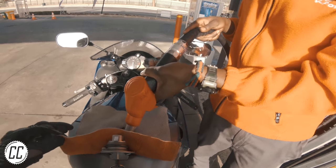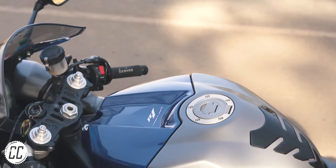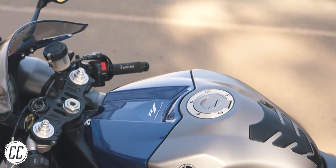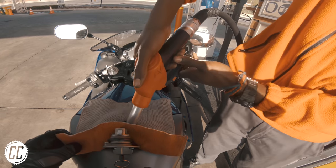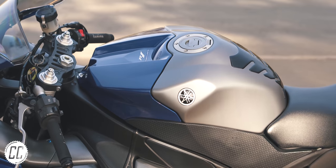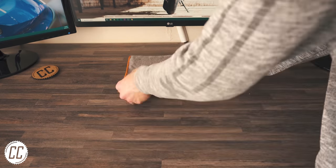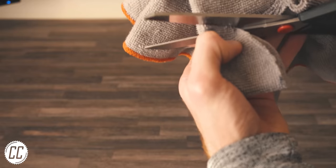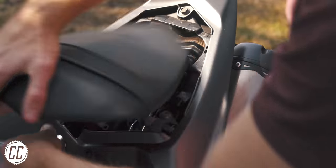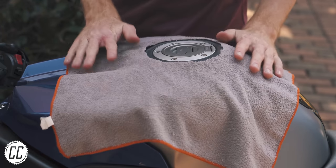Once upon a time I went to a fuel station with a material tank cover with a hole in it to stop rogue drops of petrol getting at your precious paintwork. I've never seen them again, but if you're committed to the health of your paintwork you could easily make your own. Grab an old bike washcloth, fold it in half twice, and cut out a curved section so that when opened up there's a perfect size hole for your fuel cap. Keep it under your rear seat and you know your bike will be dry and scratch free.